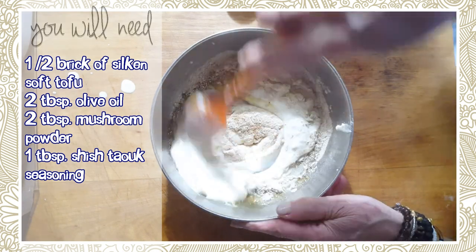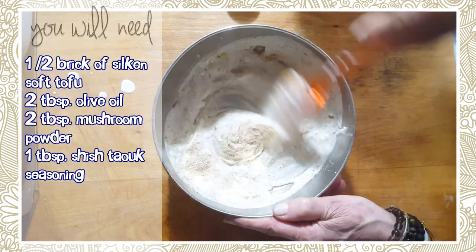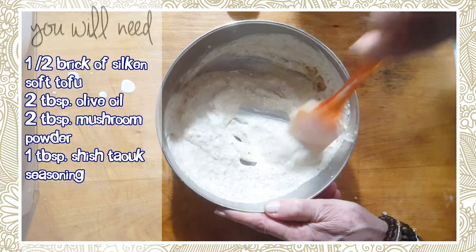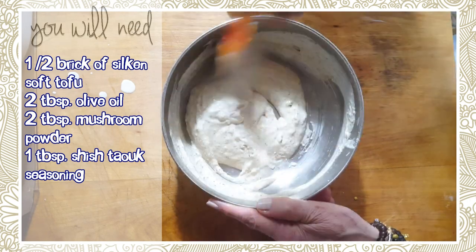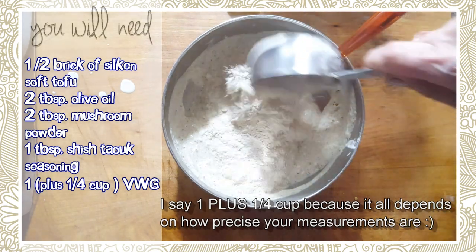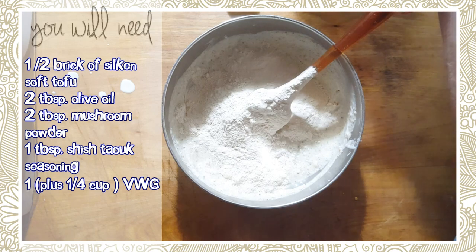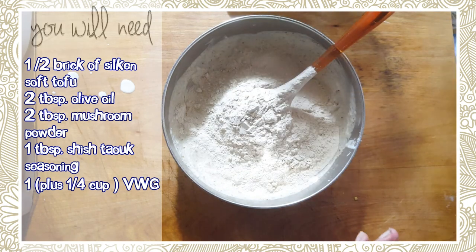We're going to add our vital wheat gluten to this mixture. We're going to start off with one cup of vital wheat gluten, but if we need more we will add it. So that's a half cup, and I'm going to add another half, making it one cup of vital wheat gluten.